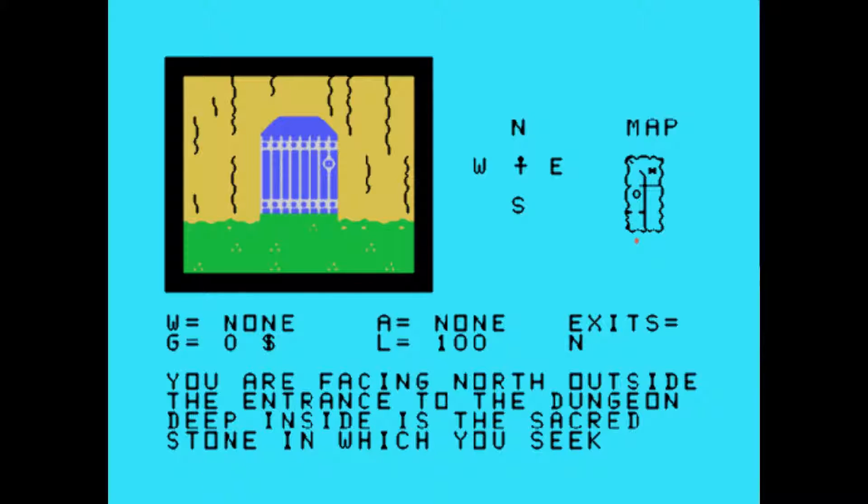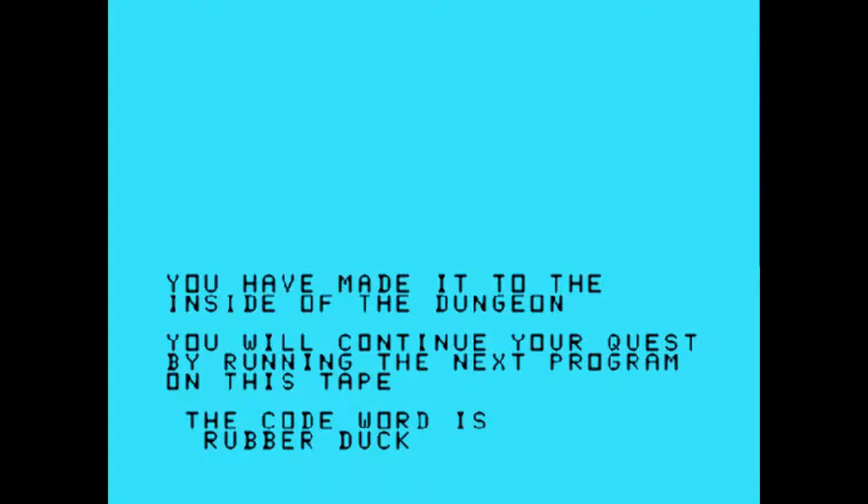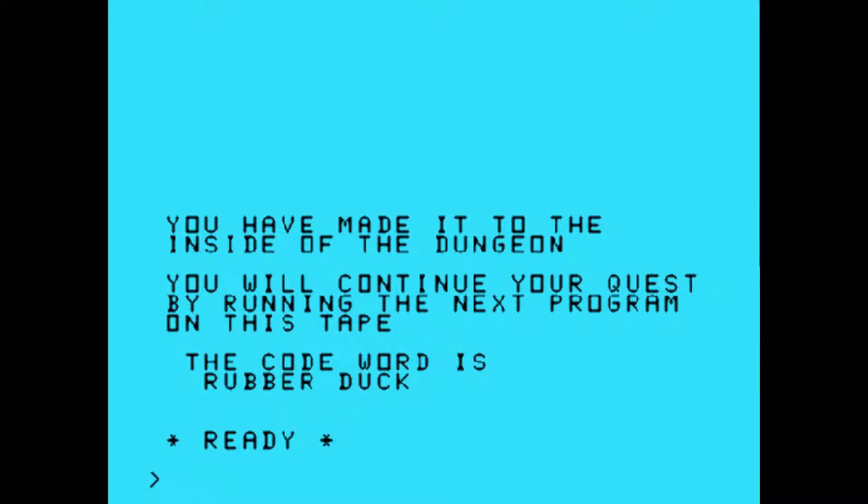You've got a little red dot to see where you are, a compass, all your stats right there — your weapon, armor, your life, your gold, where the exits are. Now in this first part of the level I used so much memory on the title screen and going through the instructions and showing the first part of the dungeon. I haven't played this in years. Open the door — get a little sound effect, door's open. Let's go north. You've made it to the inside of the dungeon. You will continue your quest by running the next program on this tape. The code word is 'rubber duck.' That was a way I got around memory limitations — each dungeon level would have a different code word so you could go to the next dungeon by going to the next program on the tape and entering the code word.